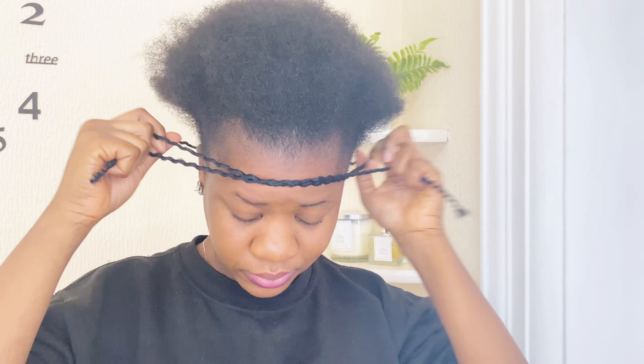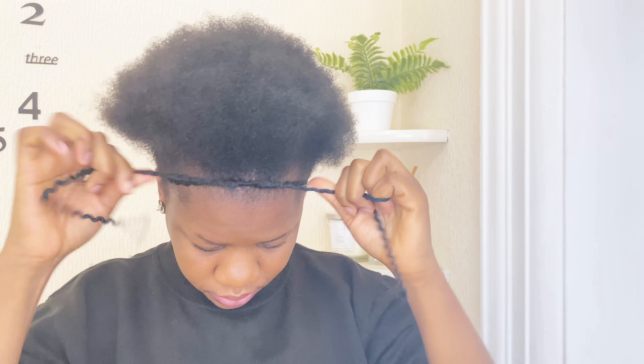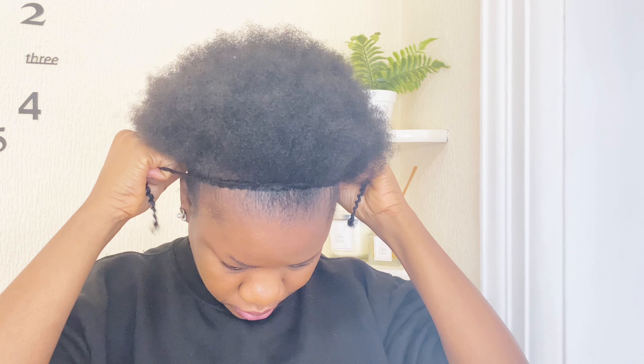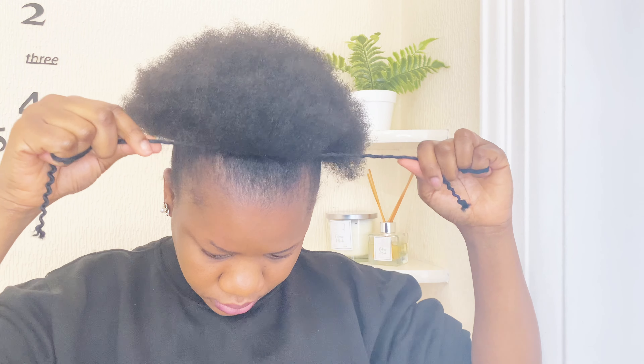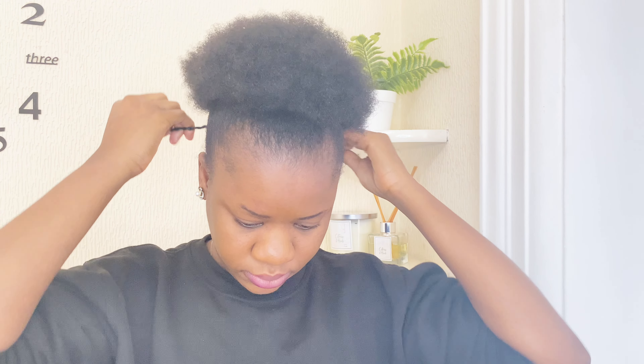Now I'm adding my oil for moisture. And now I'm just going to be styling it — don't laugh at me, I'm using one of my crochet strands, just one, to pack it because I don't want to use the tight band on it as it gives me a headache. So I'm using a technique I learned online to make a very nice and pretty style.